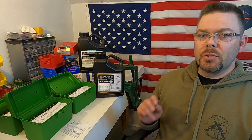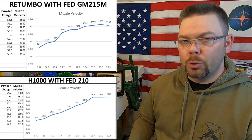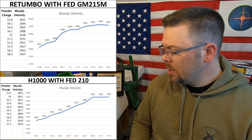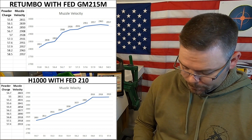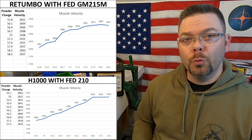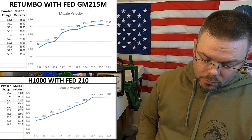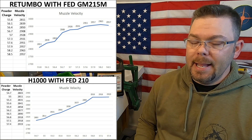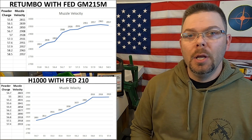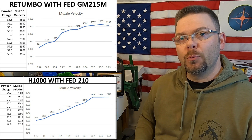Now that I'm back at the house and I've had a chance to go over the data, there are two load combinations that are very promising. One is the Retumbo powder with the Federal Gold Match large magnum rifle primers, and the other is the H1000 with the Federal 210 primers. The Retumbo had really good results at the top end between 2,957 and 2,963 feet per second for muzzle velocity over a span of six-tenths of a grain of powder — a nice slow curve with a lot to work with.